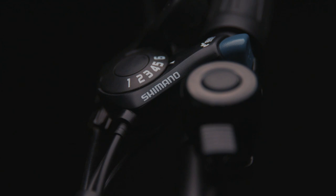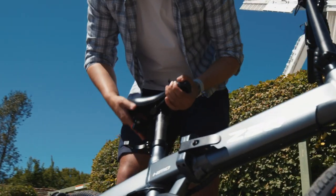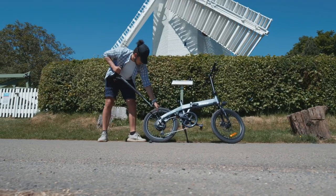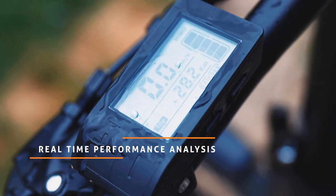But what about all the bells and whistles? Charge your companion anytime, anywhere using its removable lithium battery. Be prepared for any eventuality with its integrated air pump, just in case. Monitor live cycling data on its crystal clear display. And yes, it's waterproof.